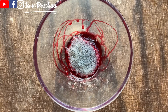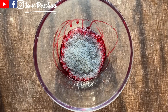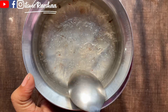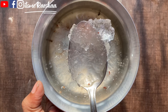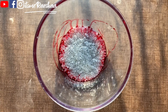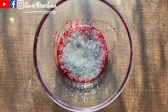Add 3 to 4 tablespoons of soaked basil seeds in the bowl. Now strain the water and add the basil seeds into the bowl.